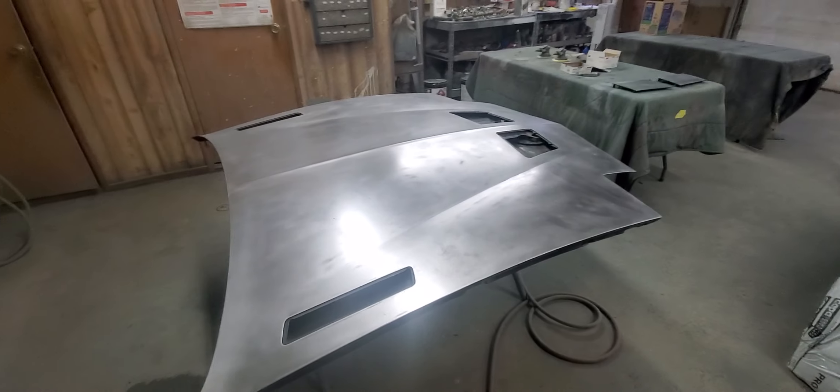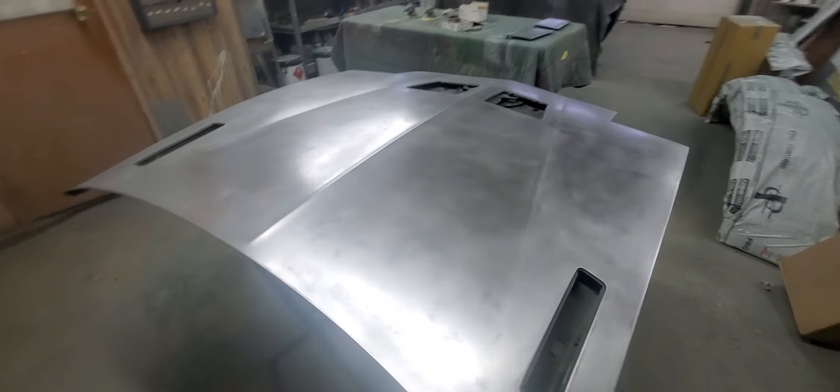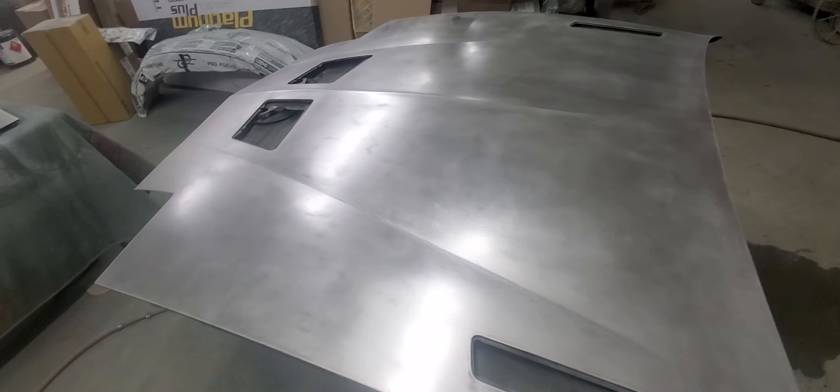Hello everybody, today is Sunday, November 10th, 2024. This is JV Classic Reaction. I've been down this weekend with an abscessed tooth — a really bad abscessed tooth on the left side. It's cracked, so I've been down yesterday and today, but I'm finally starting to feel better.